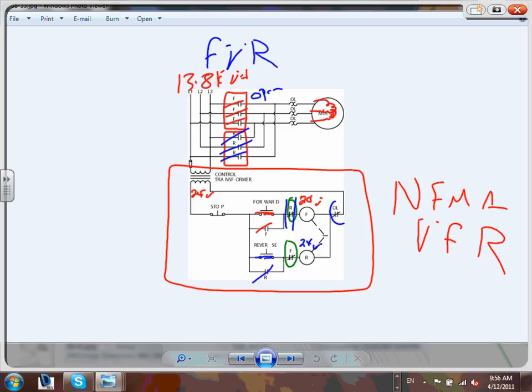If you have an overload condition, the overload opens and nothing will run - nothing will run in either direction. So this is your full voltage reversible NEMA. VFDs are not covered here - we're covering VFDs in a different upcoming topic.